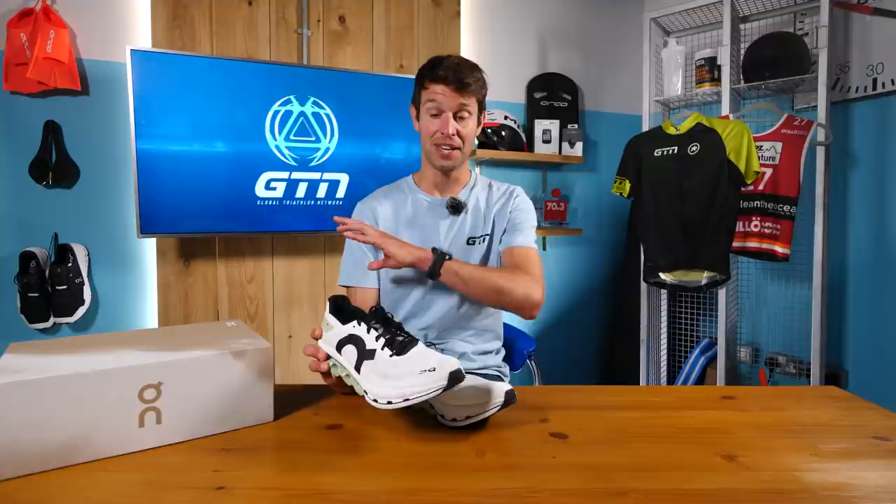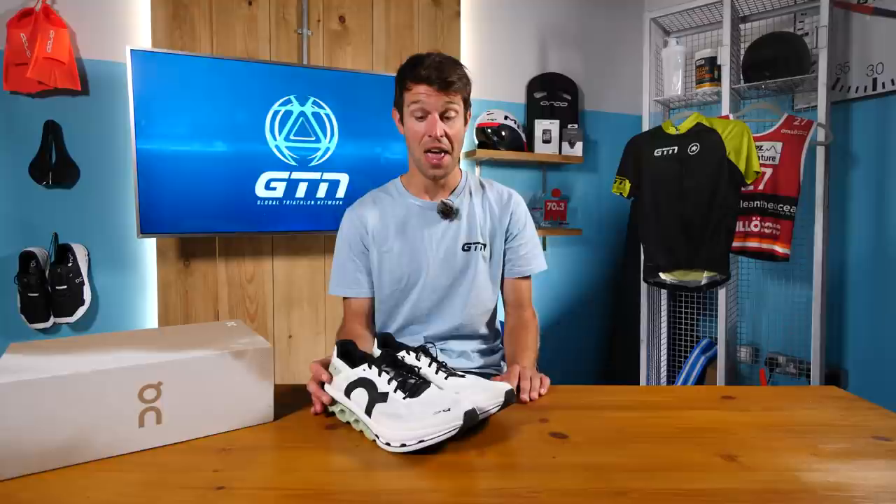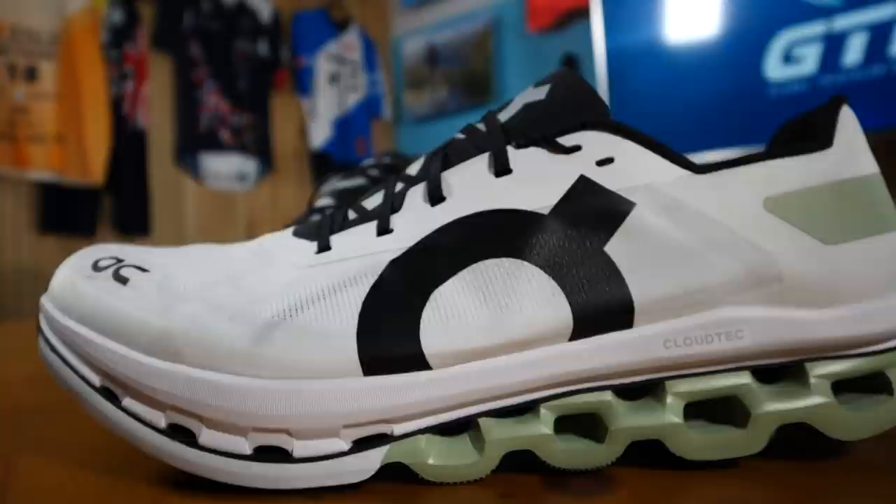Today I'm going to be going into specifics of these shoes and also getting a non-expert in to literally rip these shoes apart. Before I do that, I have some exciting news: I'm going to be giving away four pairs of these shoes, two male and two female. You will need to stay tuned until the end of this video and answer a question in relation to these shoes.